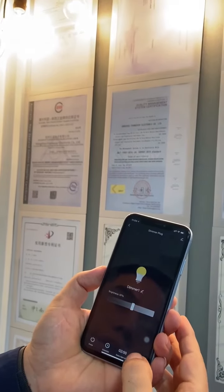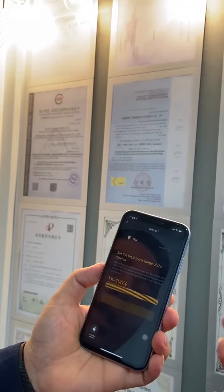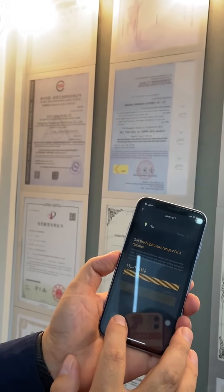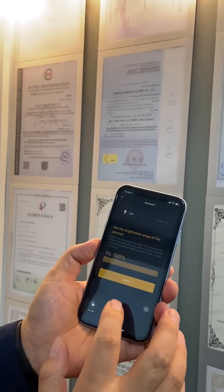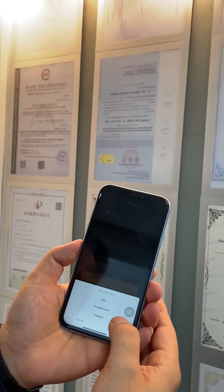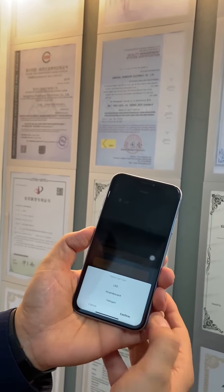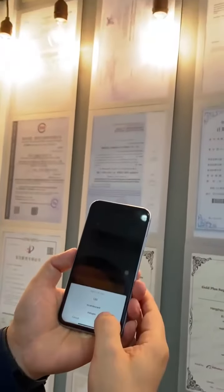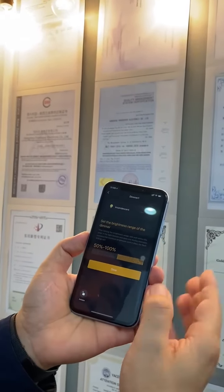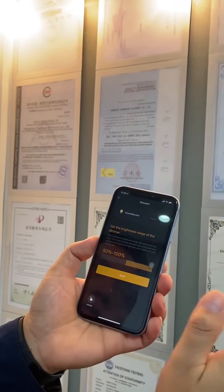Here is also the settings. The settings let you select the bulb type, because there are different light types. It can be locked to avoid mistakes. Now I open it.